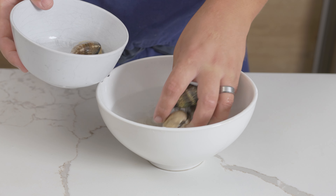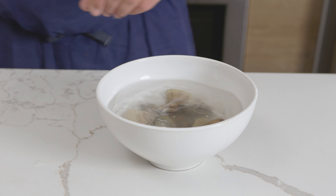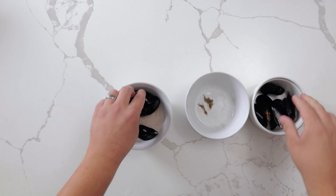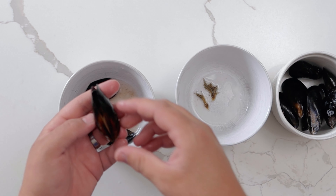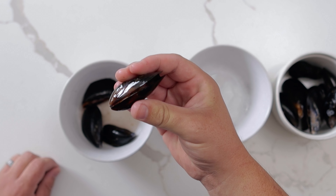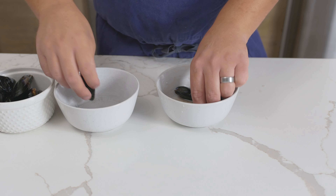To clean the clams, purge them in cold salted water for 30 minutes to remove any sand. This isn't necessary for mussels, but I like to remove the beard before cooking. Right before you cook them, check for any open ones by holding them shut for 5 seconds. They will open to breathe, but if they never close, they are dead and should be tossed.